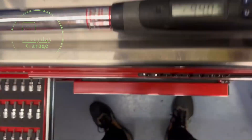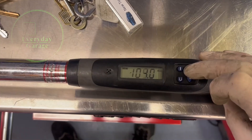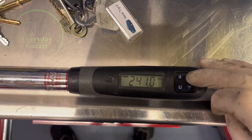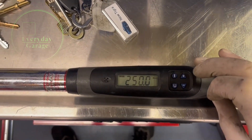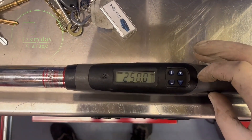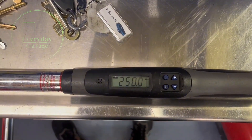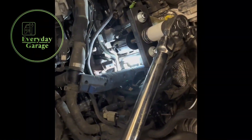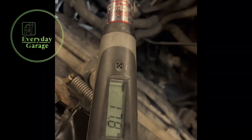There's my torque wrench - we'll get that set up to 250 newton meters. We'll see what torque we need to get to in order to try and get that injector moving, if it moves at all. I've just started applying torque now.